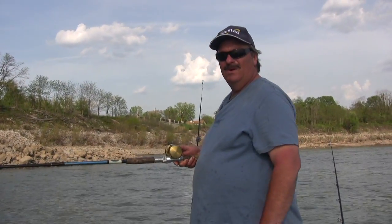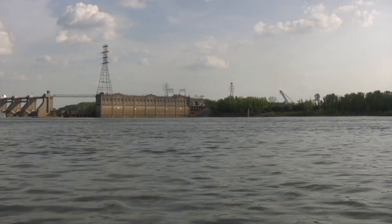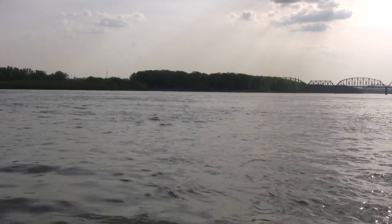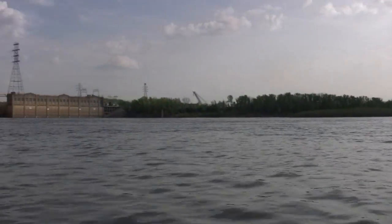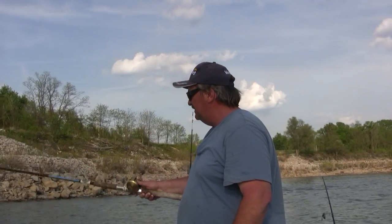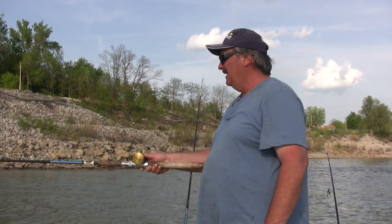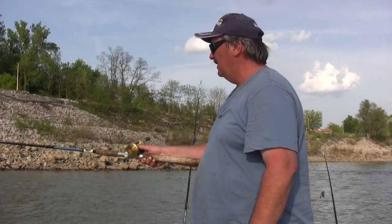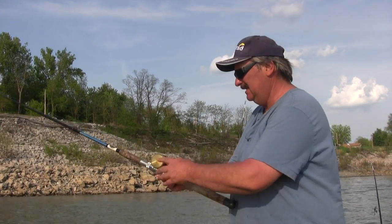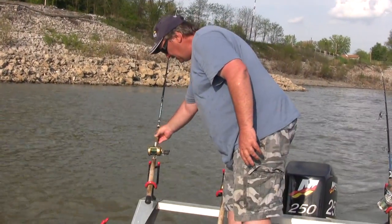I'm sitting in about 19 feet of water on a back eddy. If you notice out further in the river here, you'll see the water moving downstream. But there's an underwater dike that's kind of creating a back eddy here — we're actually anchored backwards because the water's moving upriver. What you want to do is just drop this rig right behind your boat, let it sink until it hits the bottom, then lift it up and down a couple of times to make sure you can feel that blade spinning so it's not tangled. Set it in the rod holder and hold on.